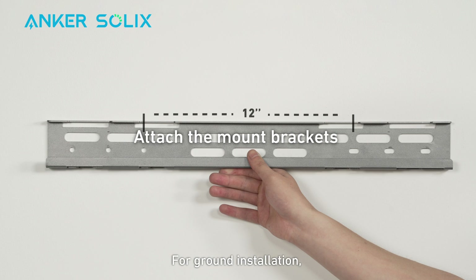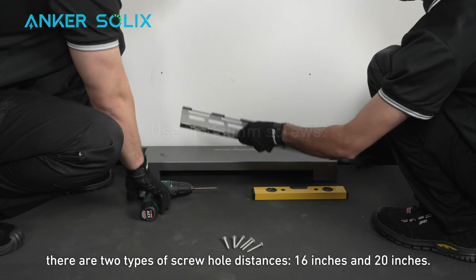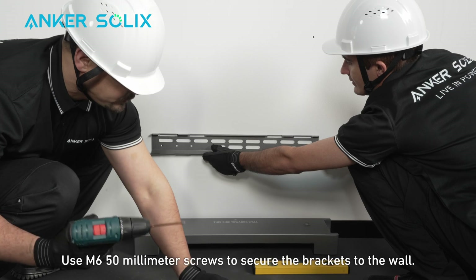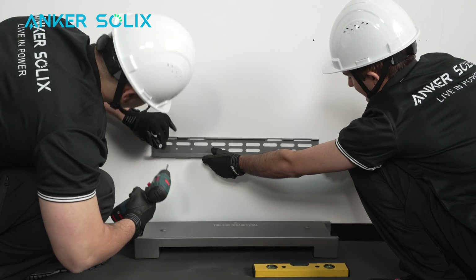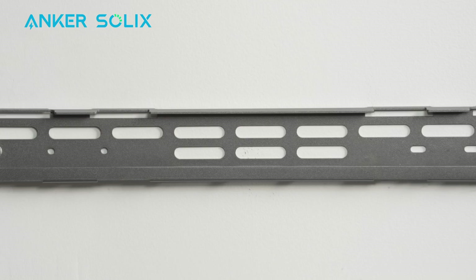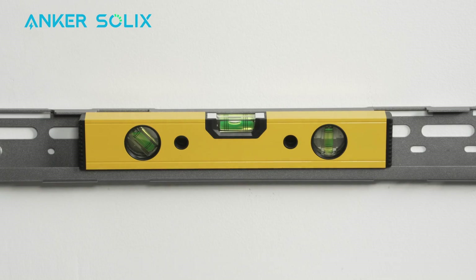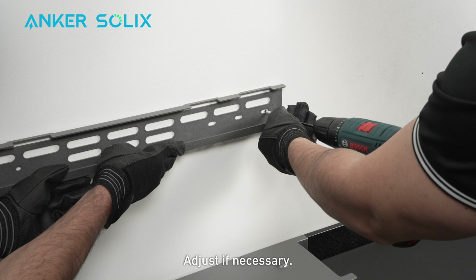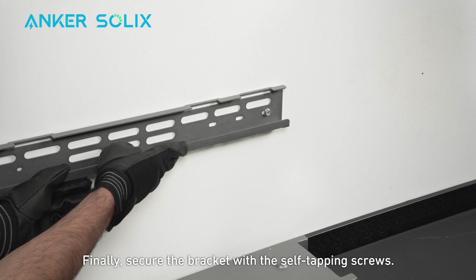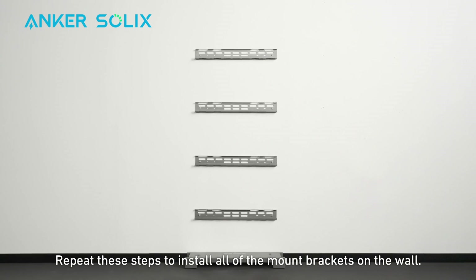Continue marking all necessary holes before mounting the bracket on the wall. For ground installation, there are two types of screw hole distances: 16 inches and 20 inches. Use M6 50mm screws to secure the brackets to the wall. Align the marked holes with the corresponding bracket slots and check that the bracket is level, adjusting if necessary. Finally, secure the bracket with the self-tapping screws. Repeat these steps to install all of the mount brackets on the wall.